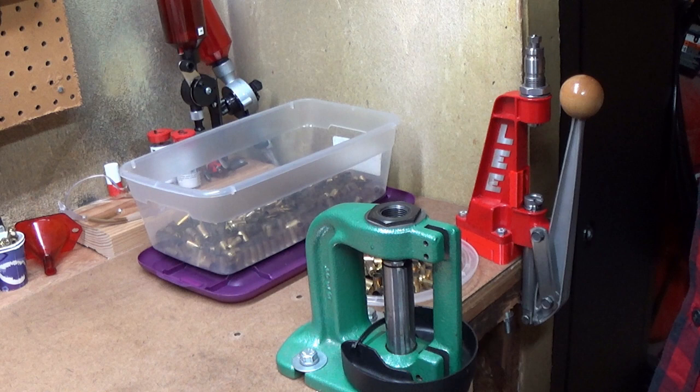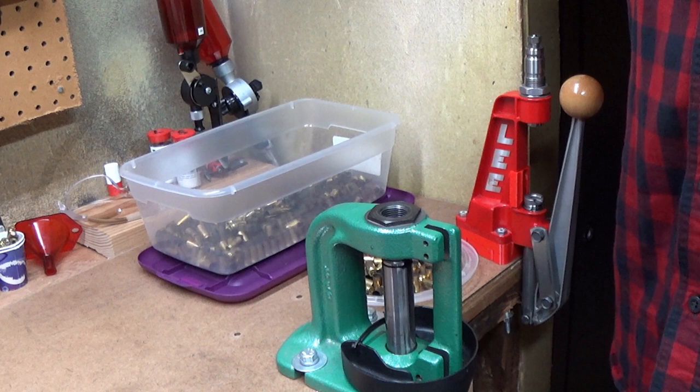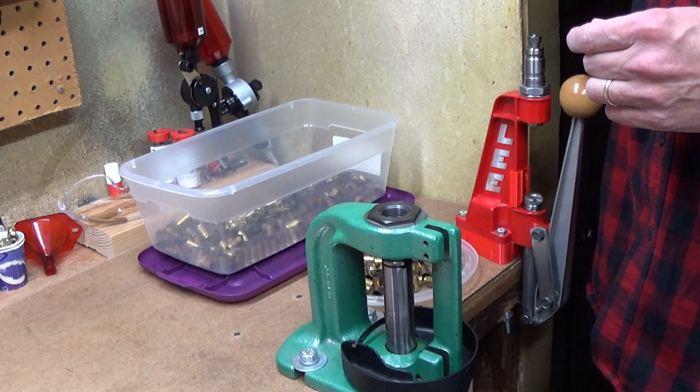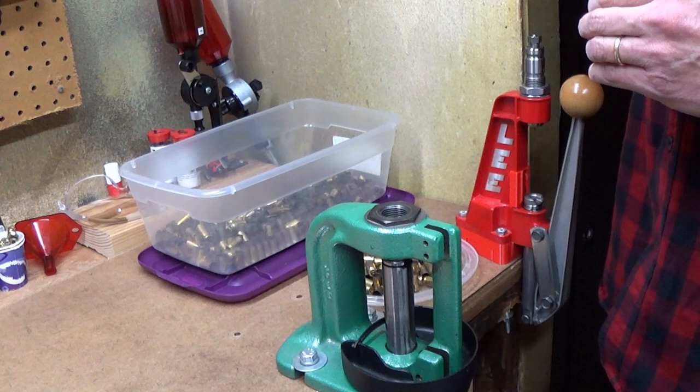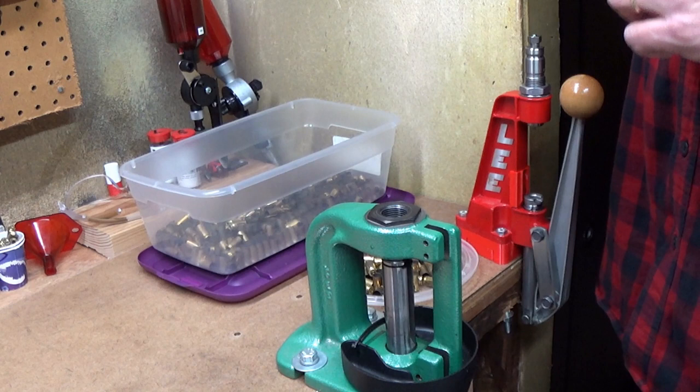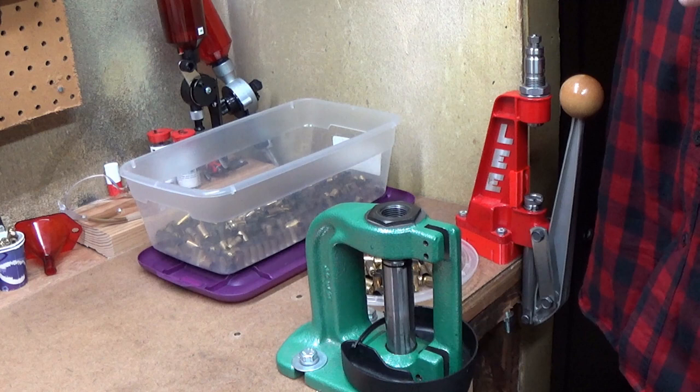Hello everyone, it's John from John's Hand Loading. Today I'm going to do a quick video on how I clean my brass. I have an old video that covers this but it's long and has a section of loud music that some people don't like. So today this is the short version of how I clean my brass — it'll probably be called something like 'Inexpensive Brass Cleaning Short Version.'